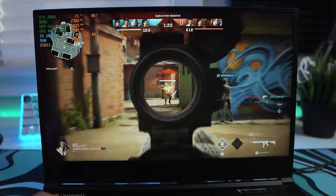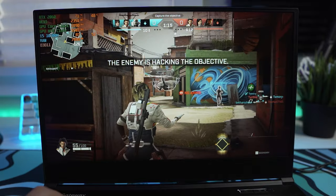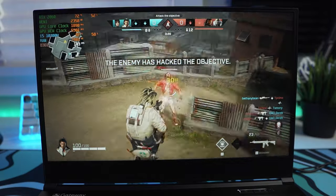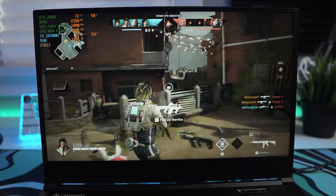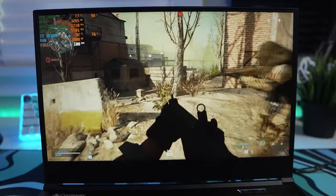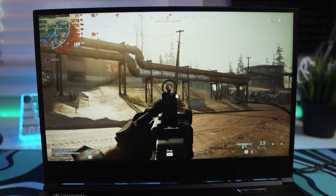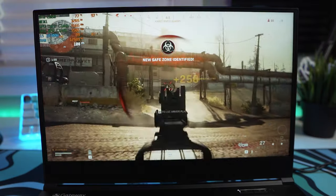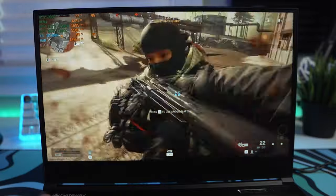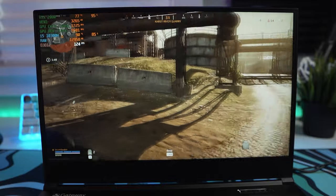In Rogue Company beta at ultra settings everything maxed out, we saw well above 110 fps — frames stayed at that golden 120 since our screen is 120Hz, just dipping below to 110 when a lot was happening on screen. Even though it's still in beta, it played extremely well. For Call of Duty Modern Warfare, since we added that one terabyte hard drive we could actually install it — dropping into Warzone we saw easily over 100 fps at 1080p optimized settings, usually around 110-115, providing a great experience with the 120Hz panel.